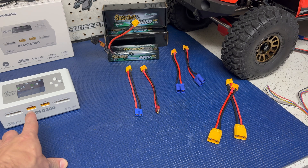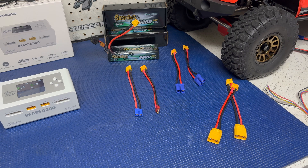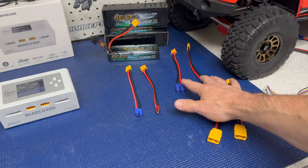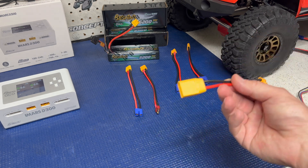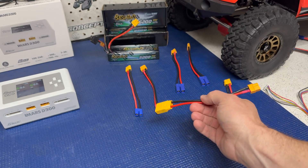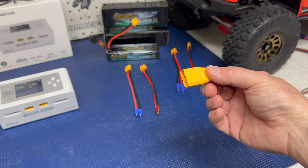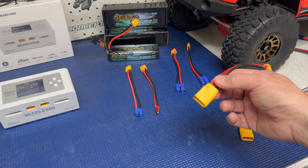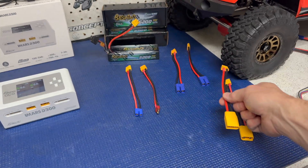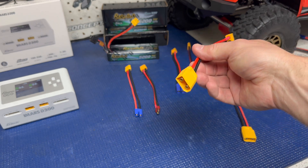The charger uses an XT60 port, so batteries like the GTEC will plug directly in. I left the EC5 ones alone because I use those on a lot of batteries. However, I don't use Deans or EC3 much — I use XT90s. So I took one of the EC3s and one of the Deans cables and switched them over to XT90 connectors. The XT90s do not come with the charger; you get EC5s, EC3s, and Deans — but it only takes a few minutes to swap over.